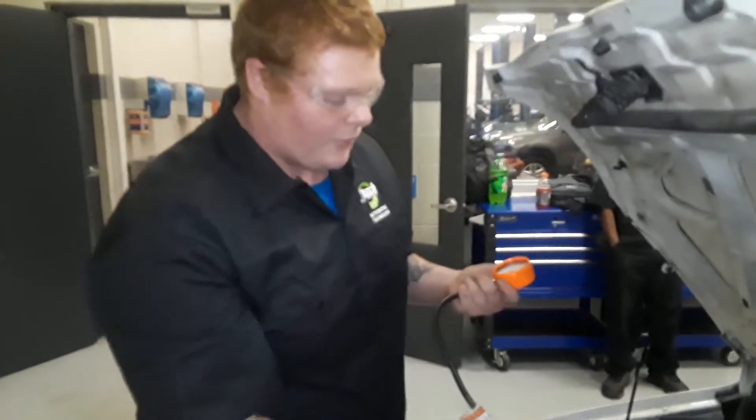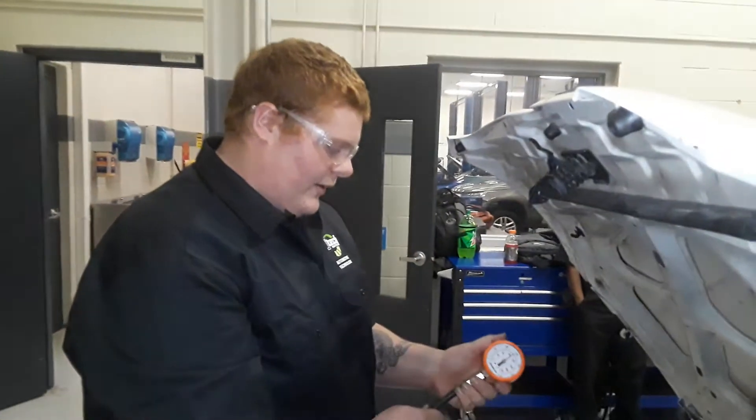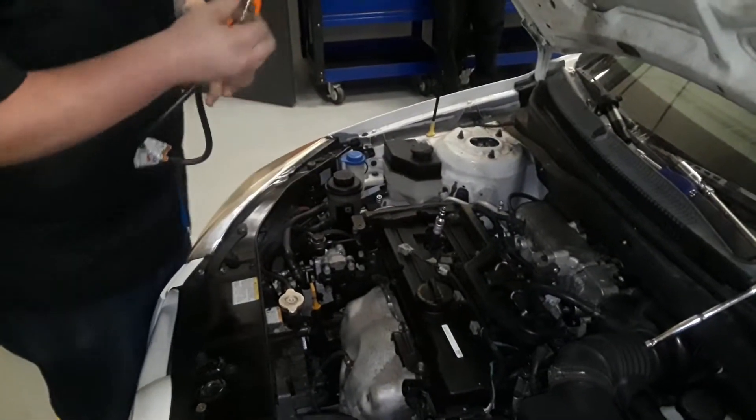You can do that on all four cylinders — usually you'd have all four spark plugs removed. Go through all of them, and then go back through and do a wet compression test on all of them to see if it helps seal up some of the rings.